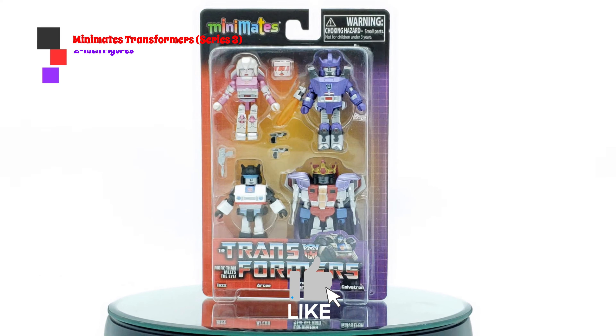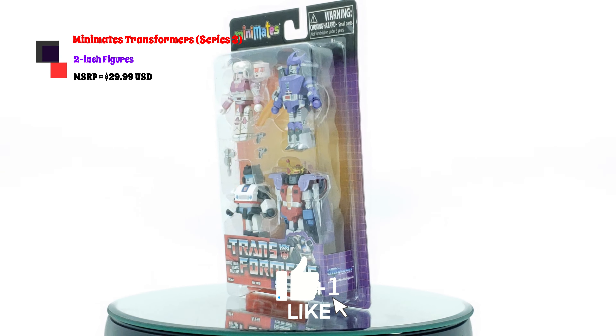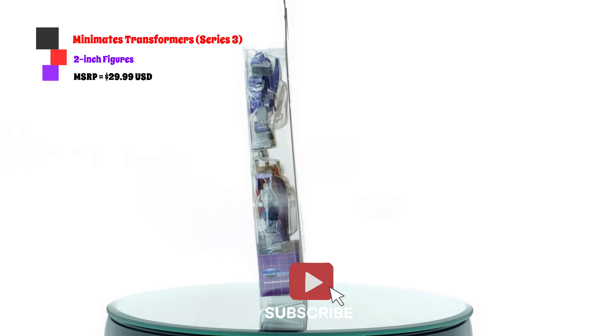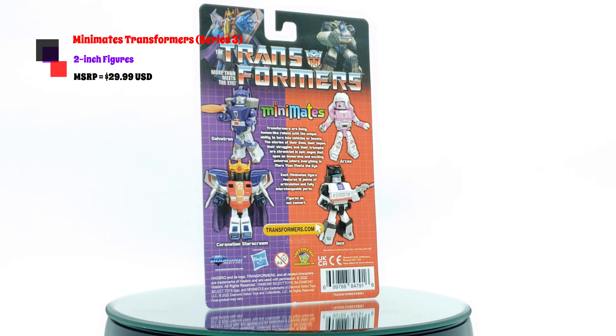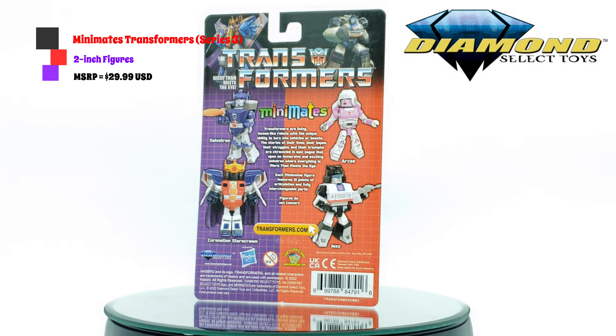What's up, fellow collectors? P-Rock's Zeta back again for another review. Today we're taking a look at the Mini-Mates Series 3 Transformer figures. There are two other series before this, and there are also two VHS sets available at Diamond Select Toys. I want to thank Diamond Select Toys for giving me the opportunity to review these Mini-Mates.